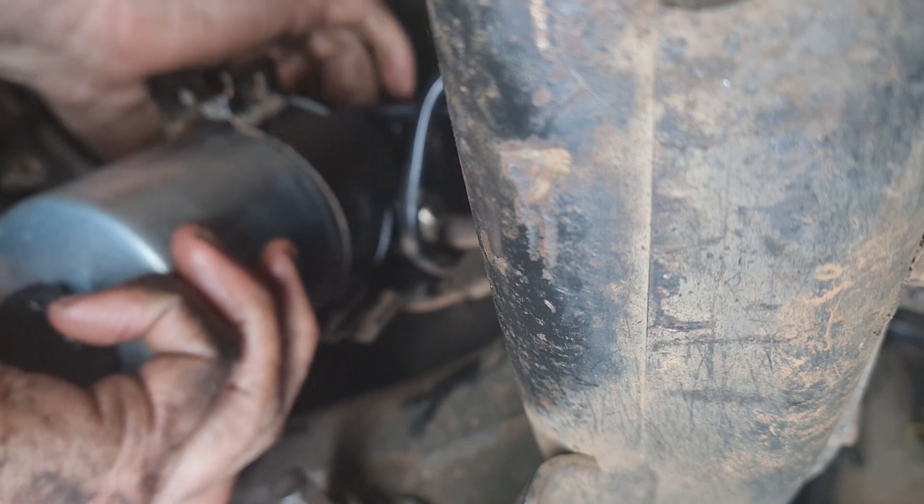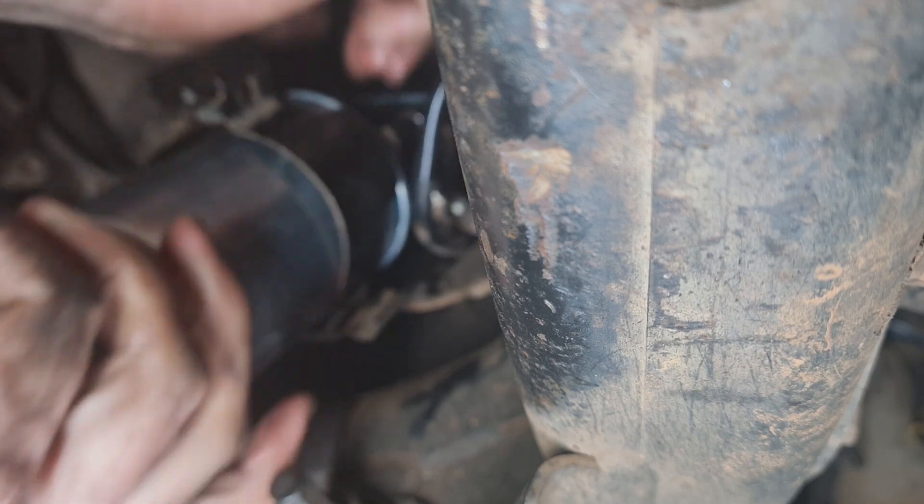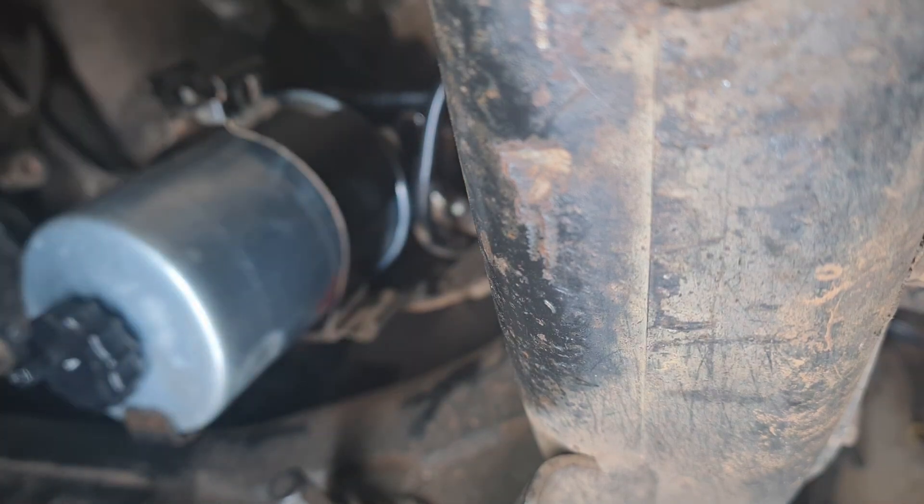There you go — once that's in, that's it done. I'm just going to tighten that bottom bolt up. You can see that little mark there — it needs to line up with just the edge of the filter housing when we clamp it up.